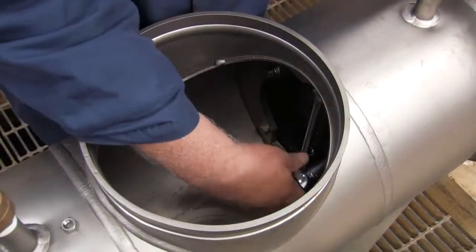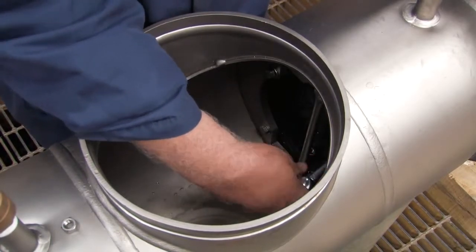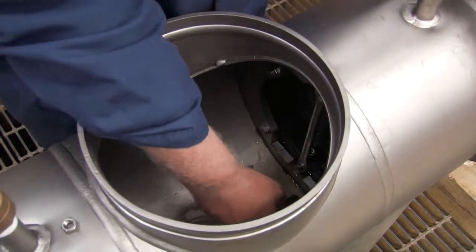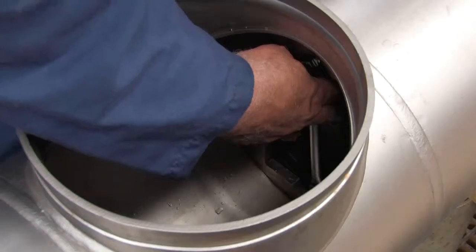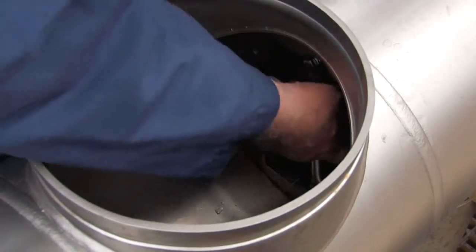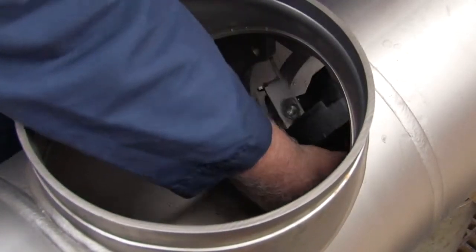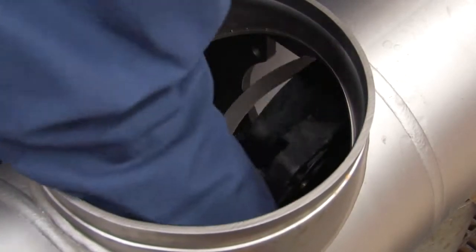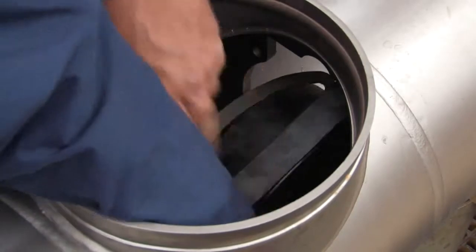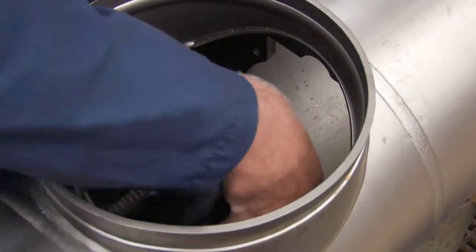Remove the number 2 check by unscrewing the four bolts connecting it to the valve body. Be careful not to unscrew the two bolts linking the centerline access bar to the check. With the bolts disconnected, rotate the check as shown using the centerline access bar to position it for removal. With the unit correctly positioned, carefully lift it through the access port. Collect any loose bolts or washers and set them aside.